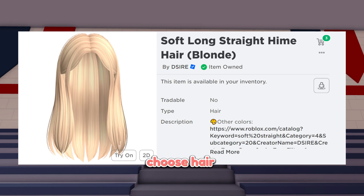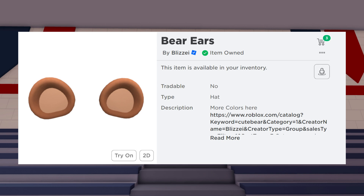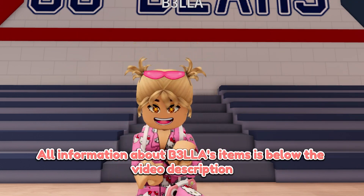Next will be the hot topic teddy bear skirtle. Choose hair: soft long straight heim hair blonde. Wear bare ears. And finally the hard K-chain white. All information about Bella's items is below in the video description.